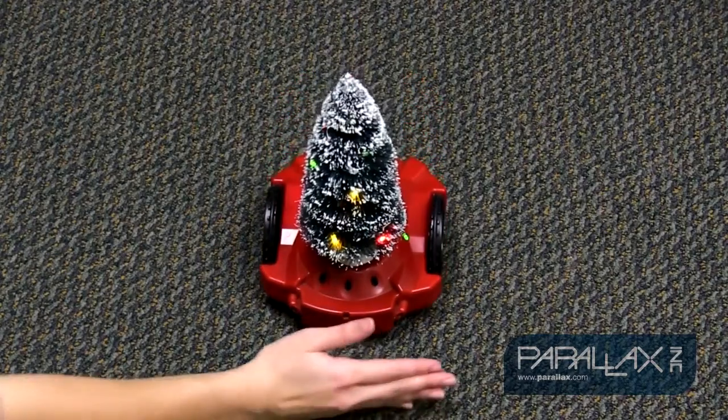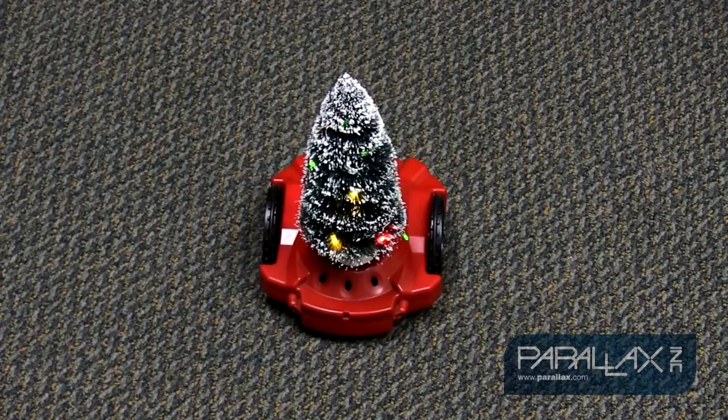I introduce you to the S2 Caroling Robot. This robot will navigate a room and stop and play a carol to objects that it sees. For added festive flare, lights on the tree are connected to the S2 hacker port and blink in time with the music. So today we'll show you how to use your S2 robot's hacker port, as well as how to hack into your S2 robot's Spin code after you've written a program in the GUI.